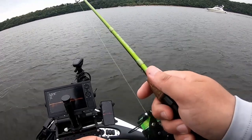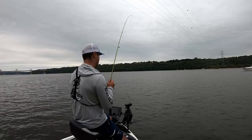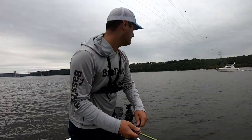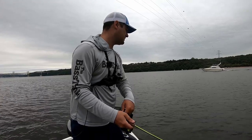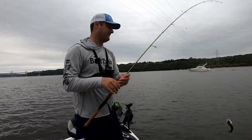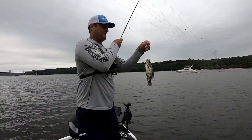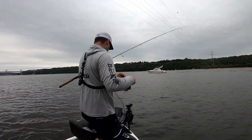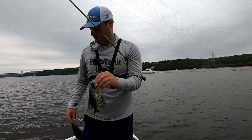Here's another fish — come on buddy, there he is, swimming with it. See a big fish, a little fish — he's not that big. These little fish I'll be able to boat flip. There we go — another one on the tungsten Bee Vibe combination.